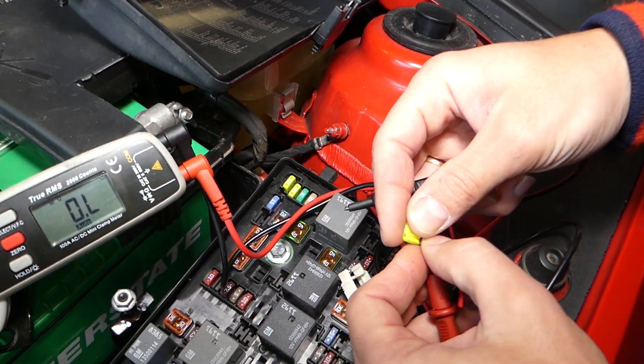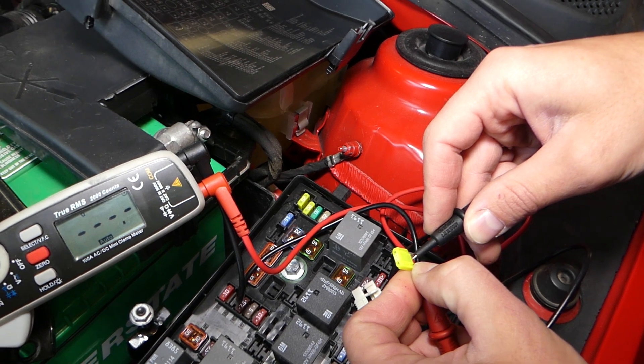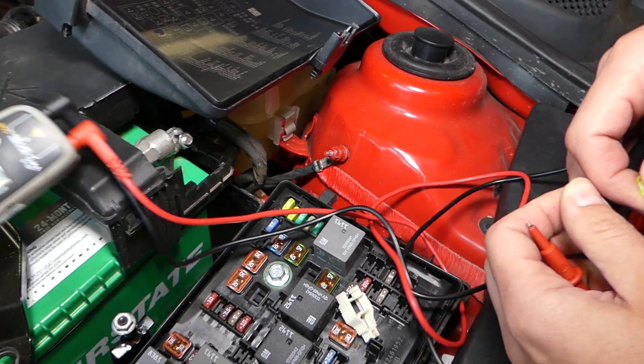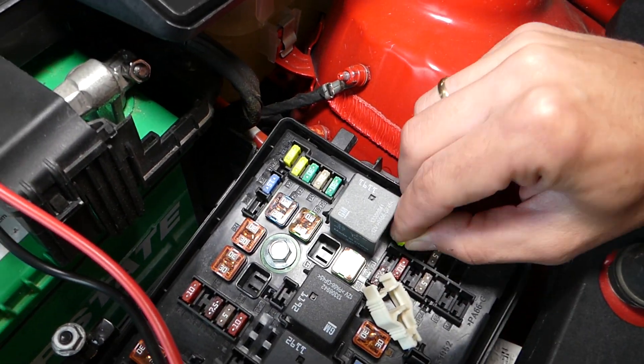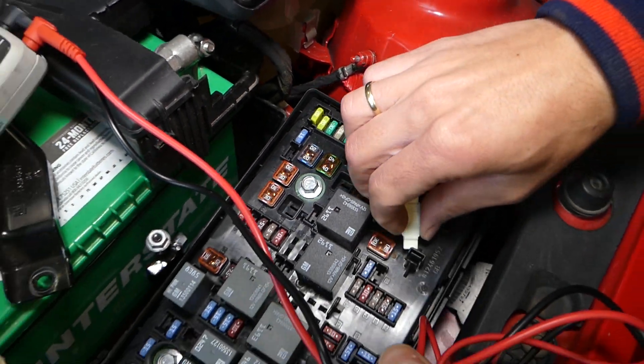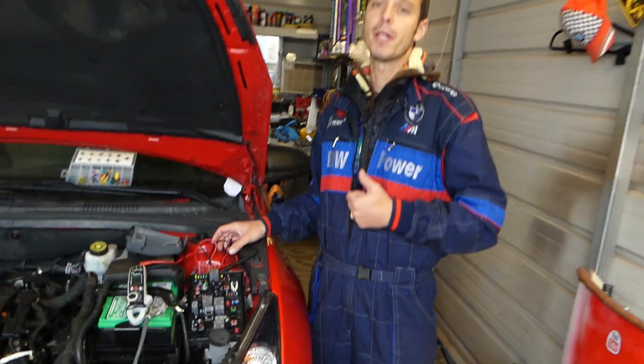This replacement will be a good one — yep, zeros, so definitely a good fuse. All I have to do is go ahead and push it in. Don't forget to install your fuse box cover as well, so you don't forget it. Thank you guys for watching. Please subscribe to the channel for more videos, and see you guys next time.